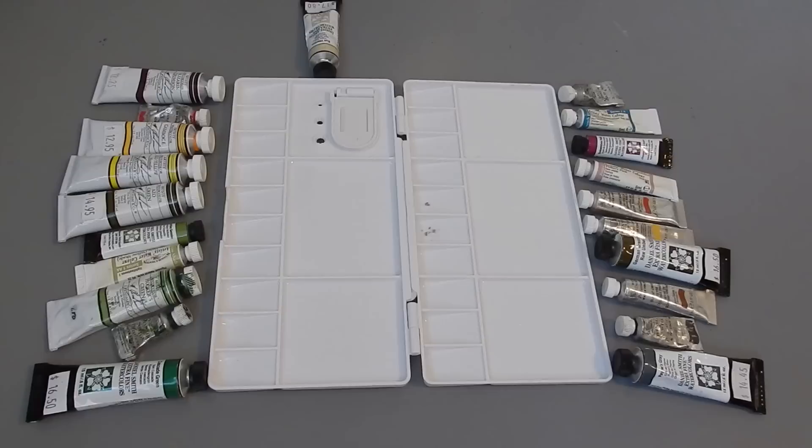And I will squeeze these all out now and we'll see how it looks at the end.